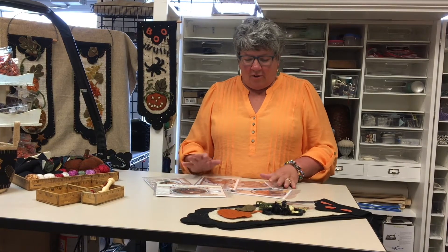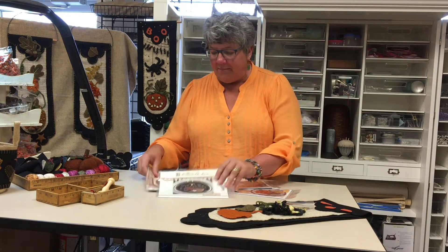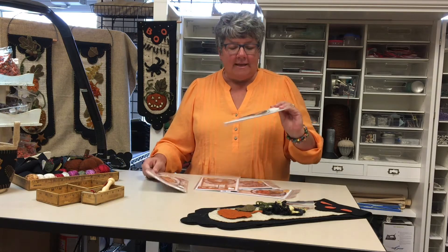Hi, we're back again. I want to show you some of our new appliqué stuff. We have lots of new appliqué patterns and we're working on getting them all up and listed on the website, but we carry Buttermilk Basin.